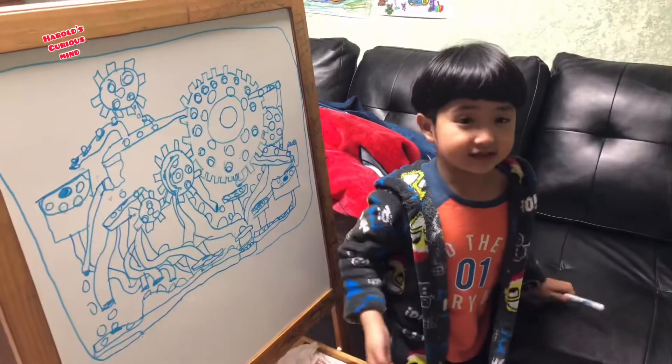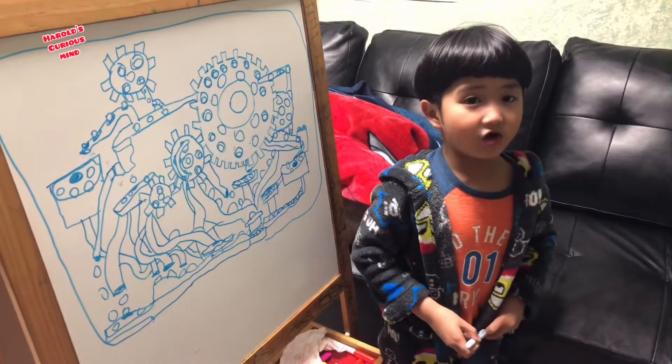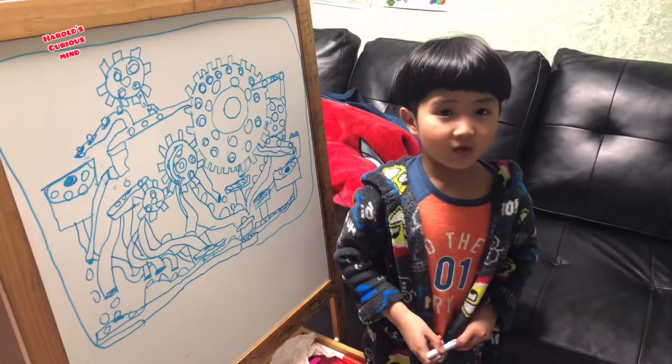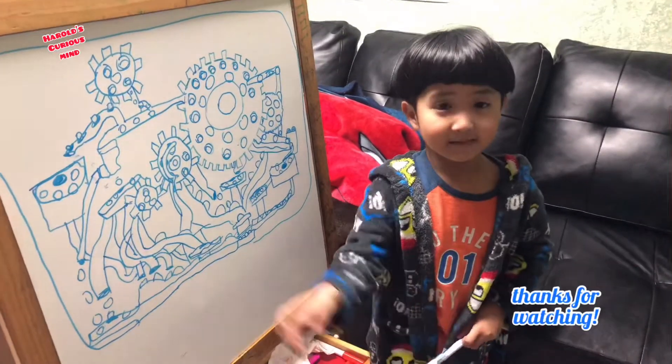Guys, this is my marble machine. I hope you like it, guys. Please subscribe to see how it's supposed to work, and watch my other videos. Bye.